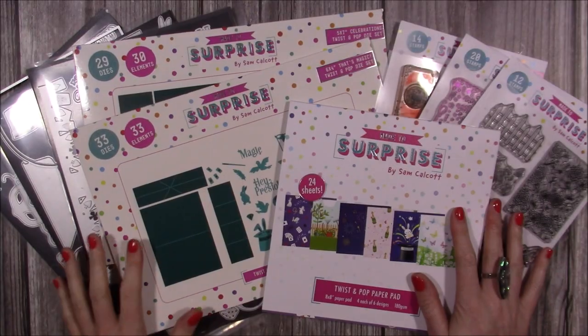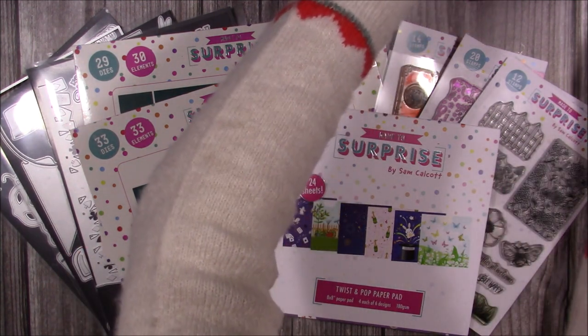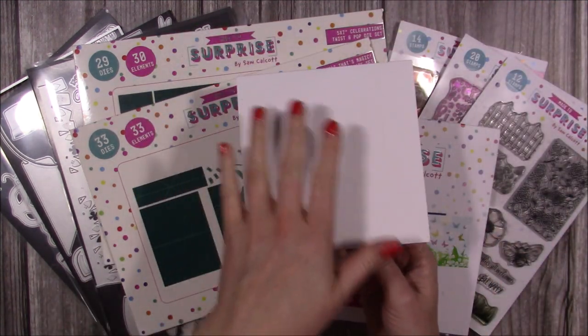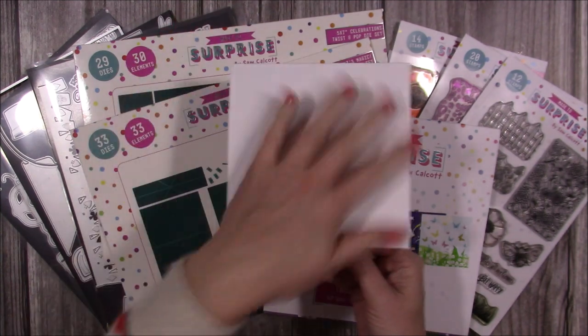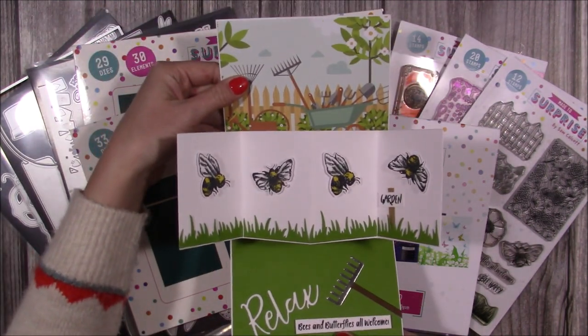This is everything in the new release, but first I'll show you a card example in case anyone is unfamiliar with the twist and pop. This is a 6x6 - the kind of card you can create. I haven't decorated all of the fronts because these are samples I took on TV and they were displayed open, but basically you would have your decoration on the front, open the card, and then this will pop out.